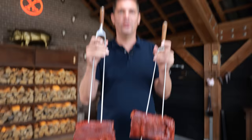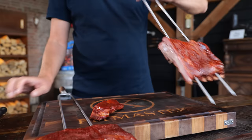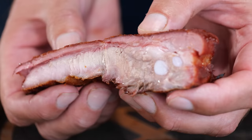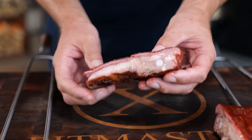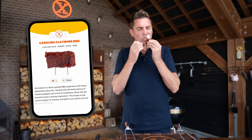Carolina claymores! The proof is in eating the pudding, so there's only one thing we can do — cut into these and find out if they actually taste good. Look at how juicy they are, that is literally insane. Beautiful smoke ring, nice bark, juicy as can be, clean off the bone, still a bit of bite left — this is absolutely perfect. The heat is kind of, dare I say it, not much left over. You can safely eat this with your kids without having them explode or crying in the corner.